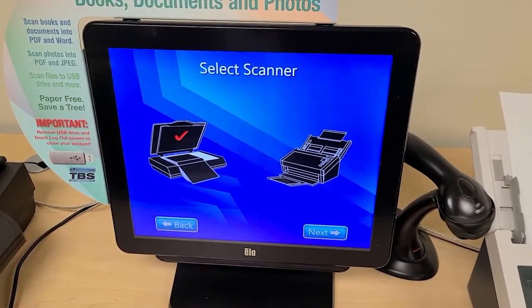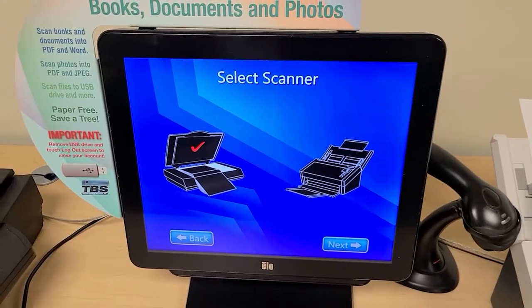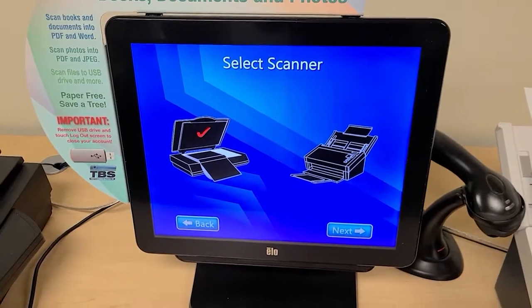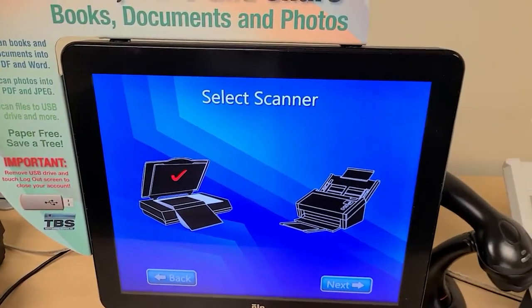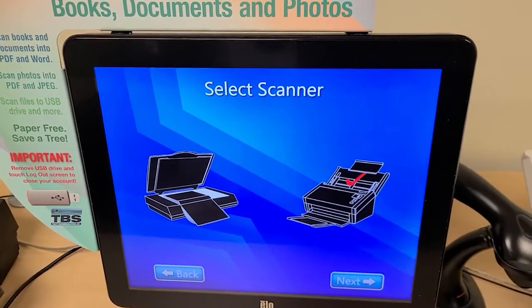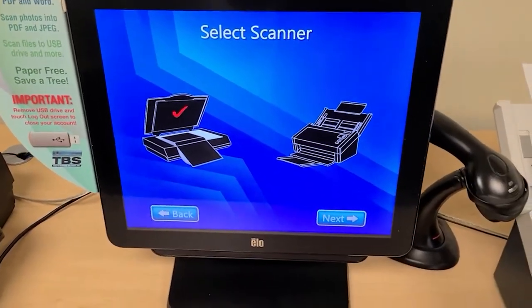Let's take a walk through the menu and go over all the different options available to us. The first thing that it asks after we have begun is to select the scanner that we want. This is very visual. You can see: are you using the flatbed scanner or using the bullet scanner? Right now there's a check mark on the flatbed scanner. If I wanted to do the bullet scanner instead I would press on that and see the check mark appear there.